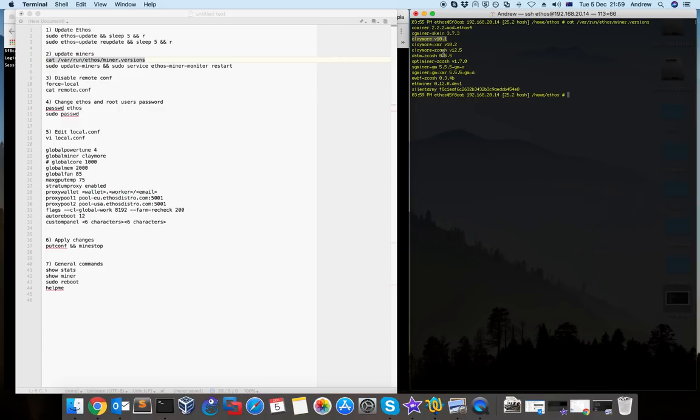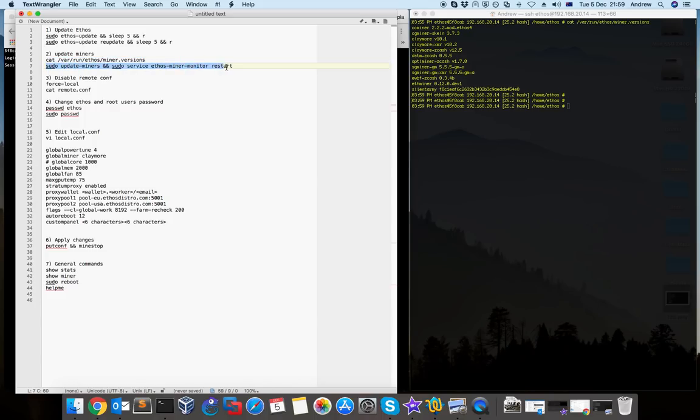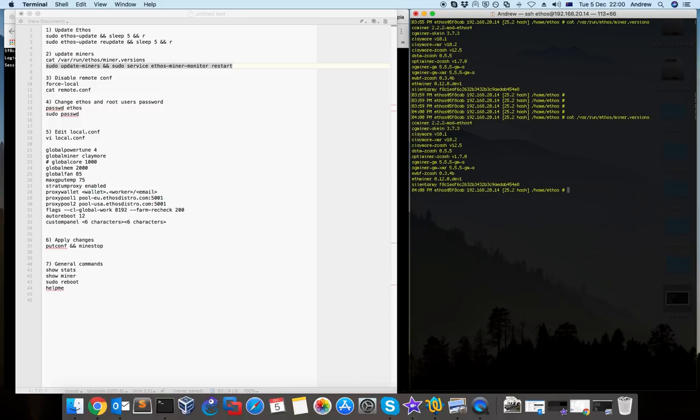So you need to search for updates yourself — just Google it and you'll see which version is available. If there is a new version, you type this command and it will update all the miners, not only Claymore. If there is no update it will leave it at the same version. When the update is finished you can type the same command again and you'll see the new miner versions.